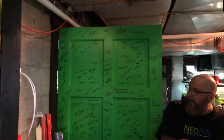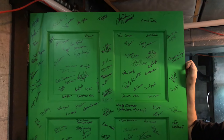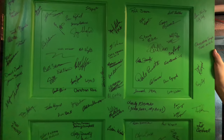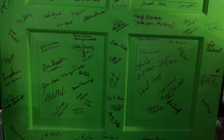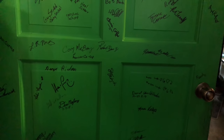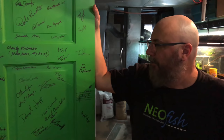Looks like you got all kinds more signatures on the door — oh yeah, the autograph door. Anybody that visits gets to sign the door. We did this at our old facility too, had a guest book. We put it on a door so if we ever move, we're taking the door with us. We got three fish rooms and three doors — once this one's filled up, we'll just move to another door.